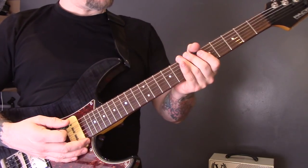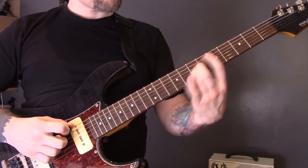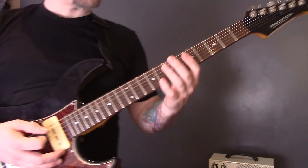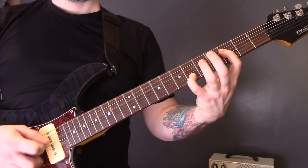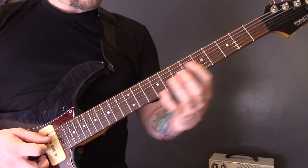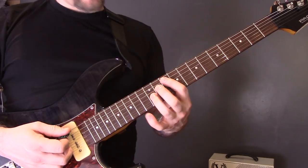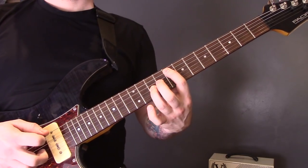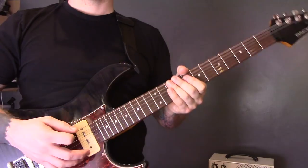We play that through a few times, and then the last time around we've got these octaves. We're going to play an octave on the D string: five, six, six, three, and then five, five, eight on the A string. If you want to play it all on the same string, come up to ten on the A, up to eleven, eight, five, five, five, eight — all on the A string.